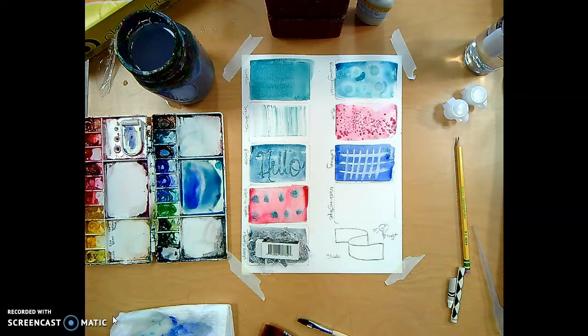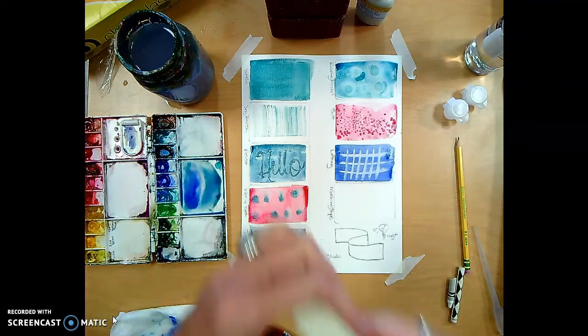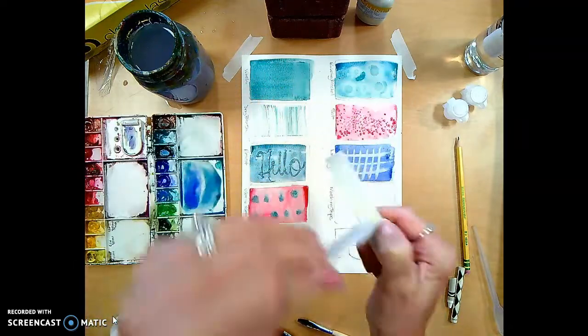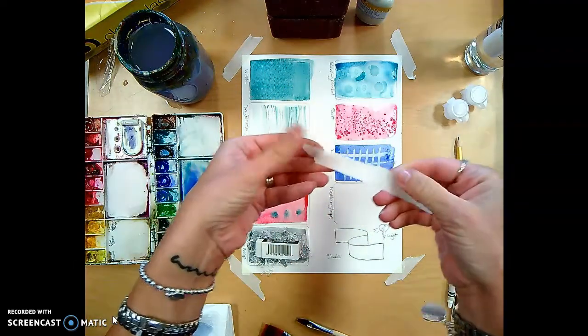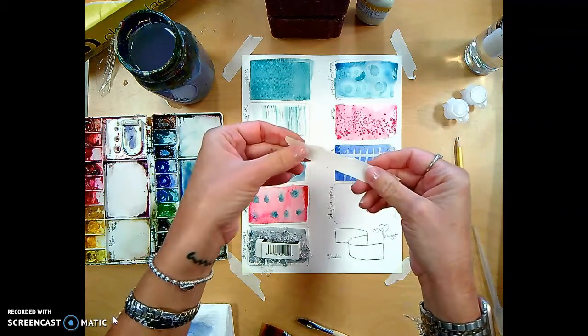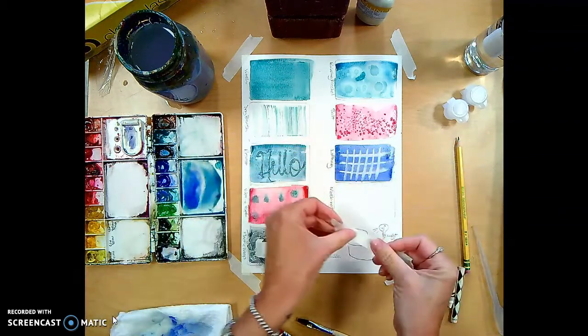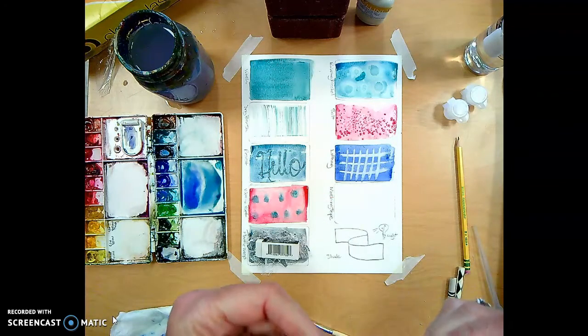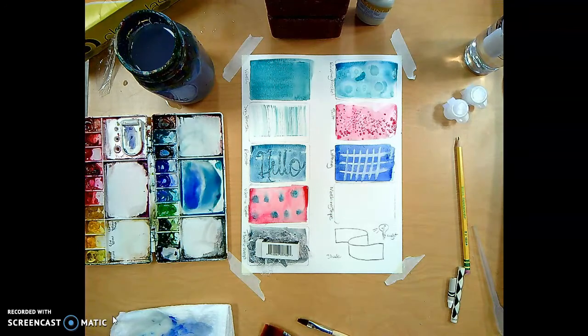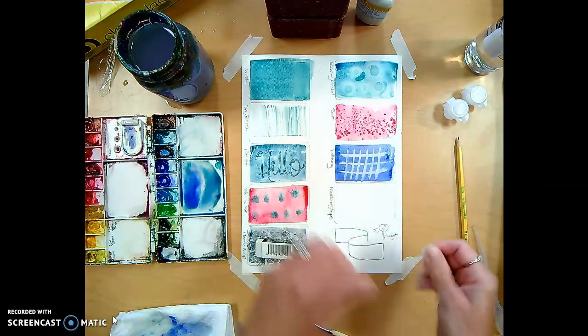The last technique is masking tape. You take a piece of masking tape — little pieces or big pieces — and use it as a resist. Importantly, put it on your clothing or some fabric first before placing it on your paper, because if you stick it directly on the paper and peel it off later, it will tear your paper.